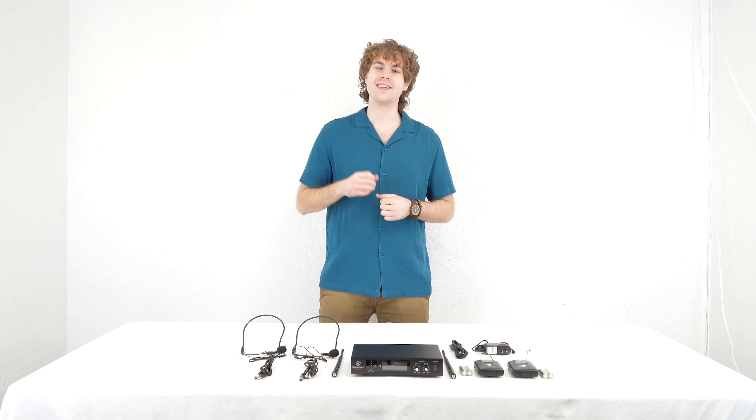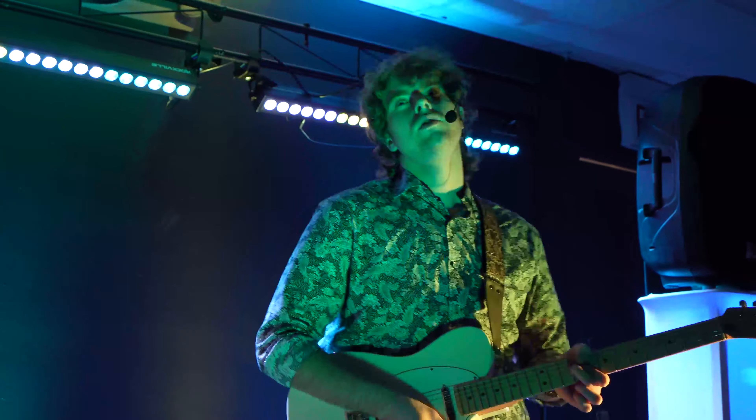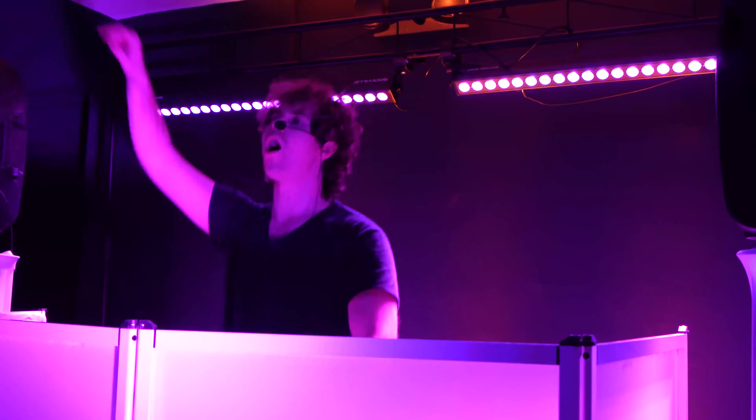Hey guys, Perry from Rockville here and today I'm going to teach you how to set up your RWM81U dual UHF headset and guitar wireless microphone system. This mic system is perfect for any live performances, DJ events, houses of worship, and much more.